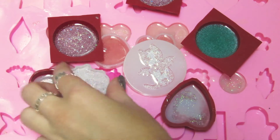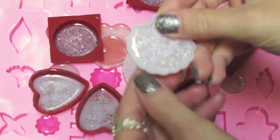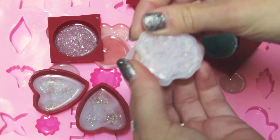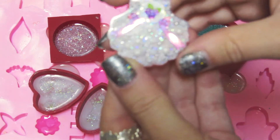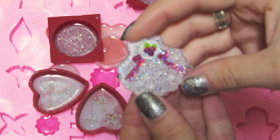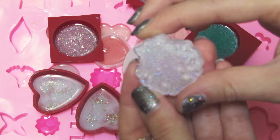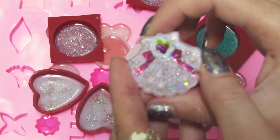So the first thing I'm going to unmold is the little seashell. Let's see how this came out. There we go. This one came out pretty nice. There's no bubbles on the surface or anything like that, and the cool thing is that I don't have to dome it because I overfilled the mold a little bit to kind of give the effect of doming. Really cute.